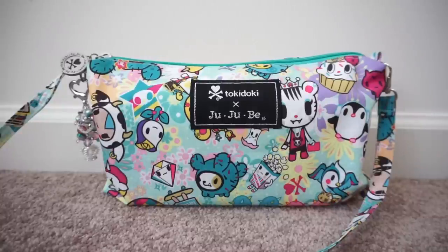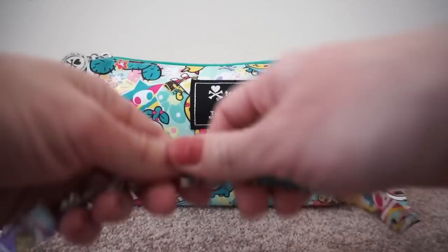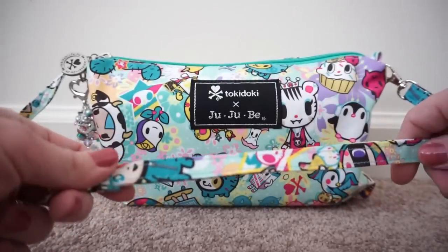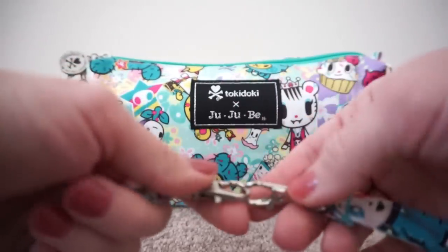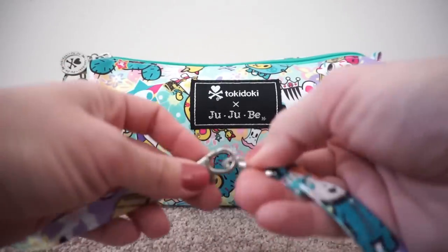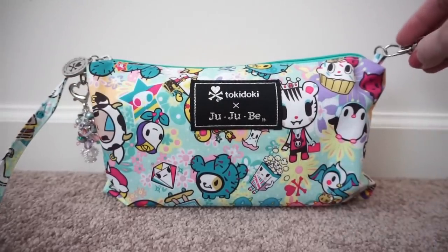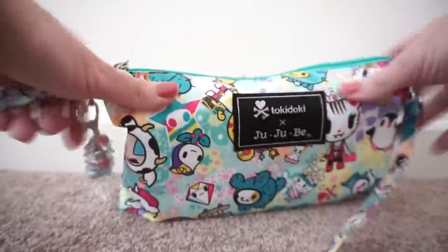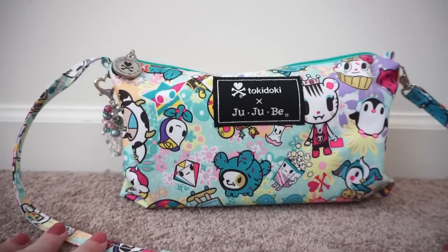One of the first things I do when I use a Be Quick as a purse is I will use a short strap from a set piece. This is from my custom set that I had made by my friend Christine, and I will link them together using the regular clasp links. You can just link them like that and then attach one to one of the D-rings on the side — the other one is of course sewn into the bag. Joining those two straps together gives the perfect length to fit right under your arm.